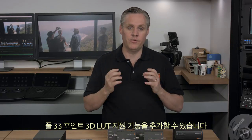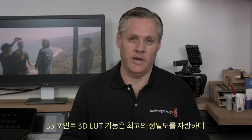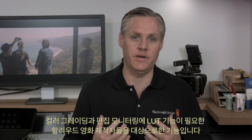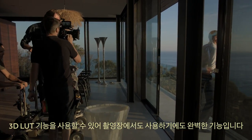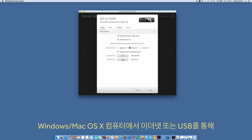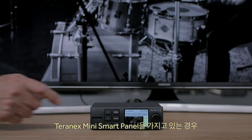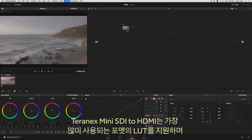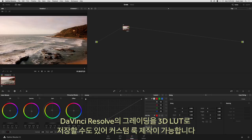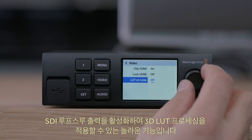In the latest converters update, the Teranex Mini SDI to HDMI model now includes a full 33-point 3D lookup table. A 33-point 3D LUT is extremely high precision and targets Hollywood film customers who need a lookup table for prime grading and edit monitors. It's also perfect for use on set because you could load a custom camera gamma table for on-set monitoring. Two separate 3D LUTs can be loaded via the Teranex utility software from a Windows or Mac OS X computer connected using Ethernet or USB. The SDI loop-through output can be enabled to have 3D LUT processing applied to it.